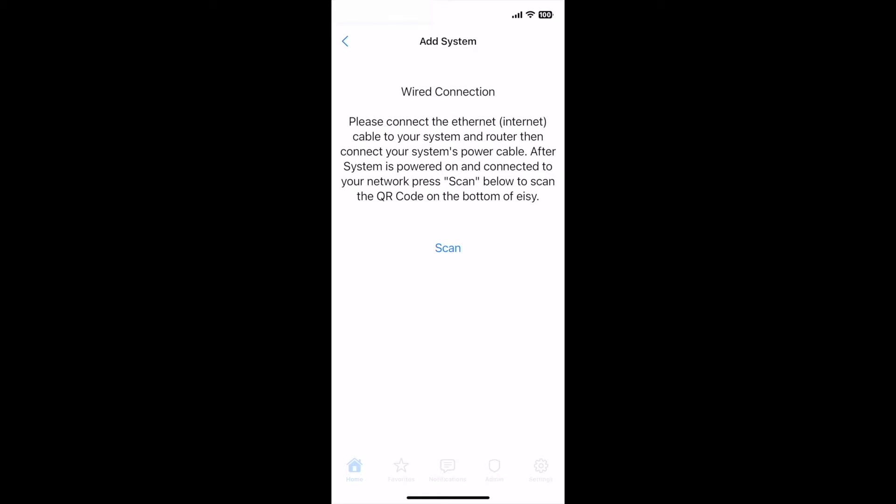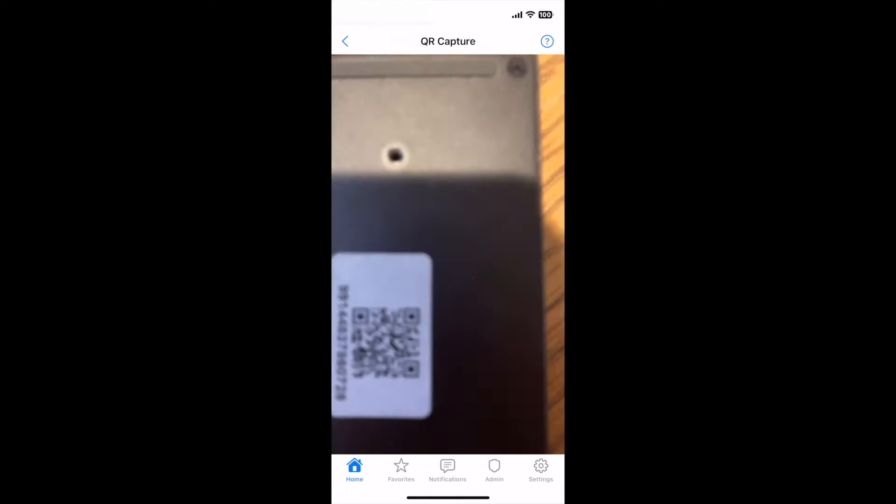Connect the Ethernet cable and power cable. The app will need access to your camera to scan the system's configuration QR code.